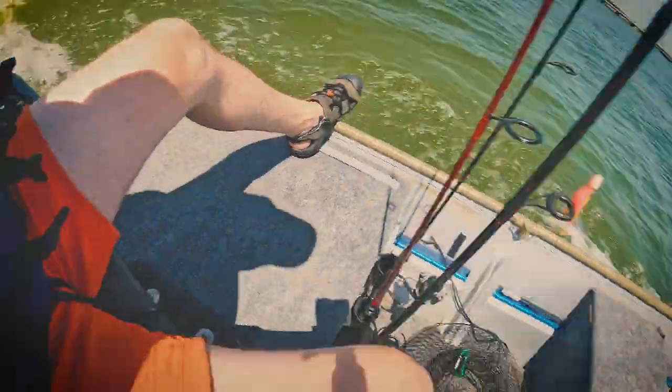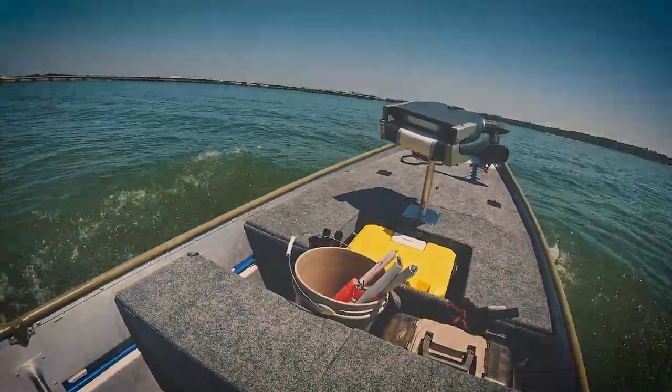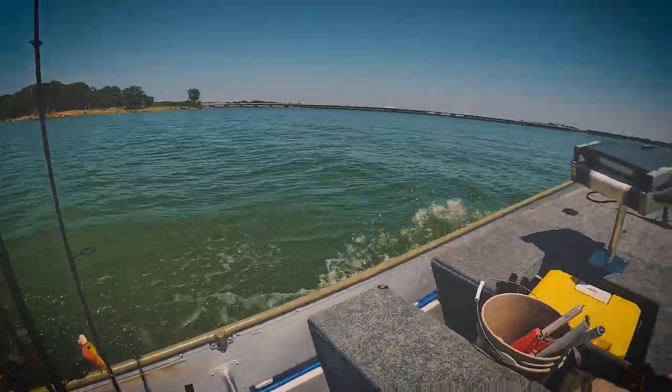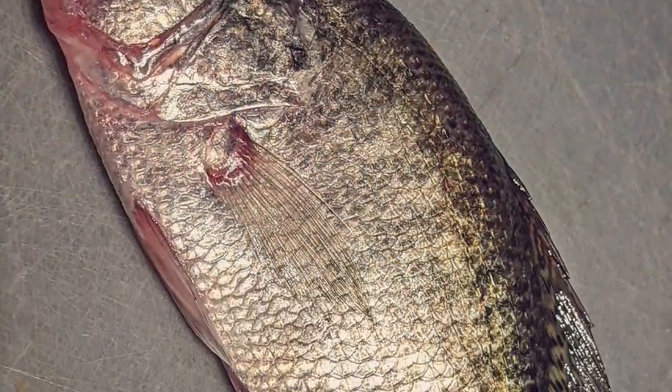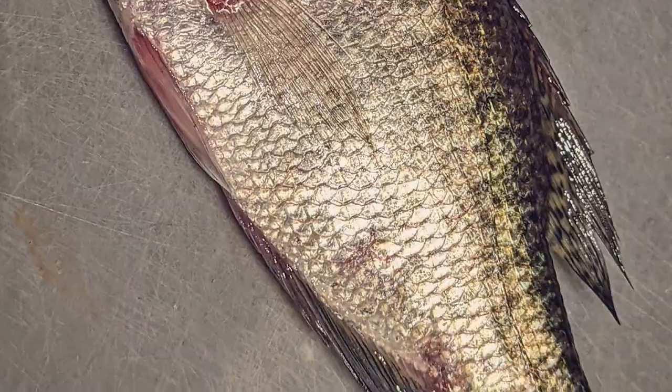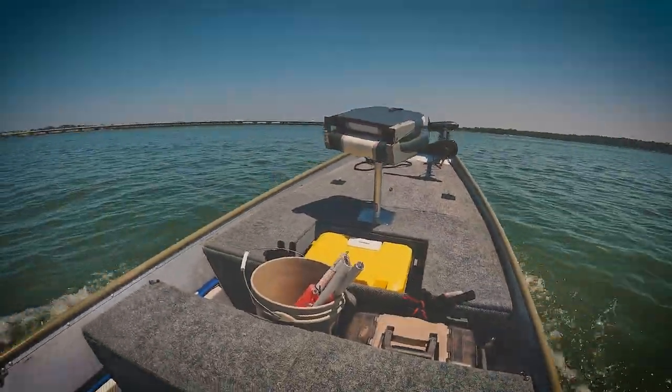If you're from the south you may be familiar with the process of blackening fish. It's one of my very favorite ways to cook just about any freshwater fish, but especially fish like crappie that has a lot of natural flavor. Now don't confuse blackened crappie with black crappie, which is a species — there's black crappie and white crappie.